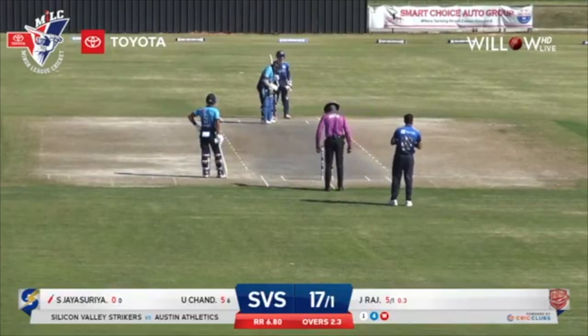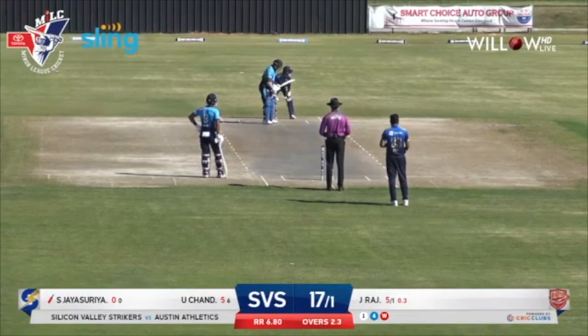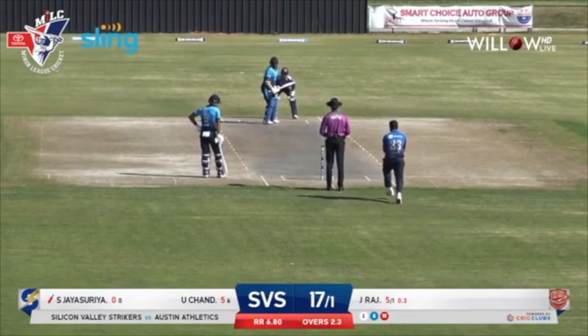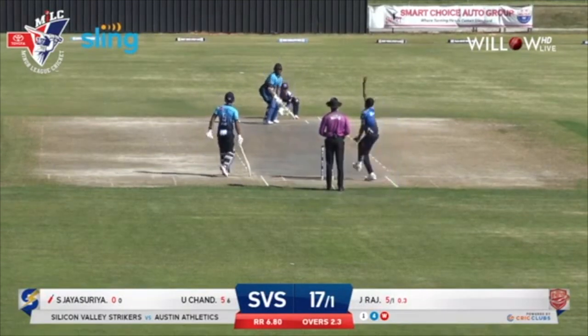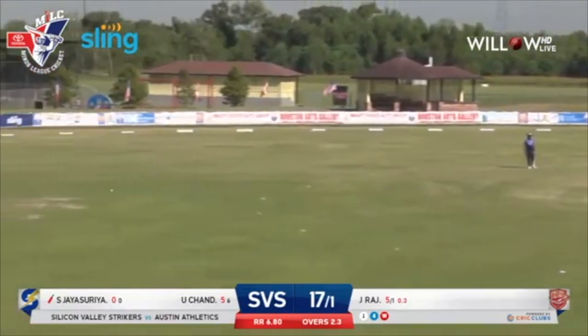Very, very aggressive batter. Scored a lot of runs so far in the tournament — 361 runs in the tournament so far, in fact. First ball for Jaisuria from Jagreet. That's on the leg stump. It's flicked away towards deep mid-wicket for a single, so he is off the mark.